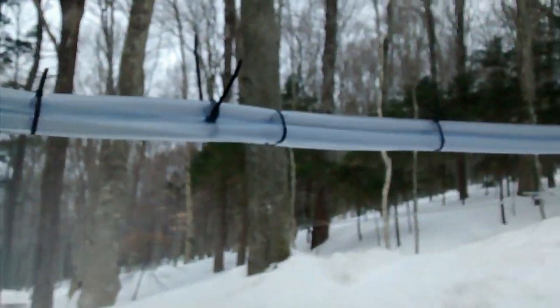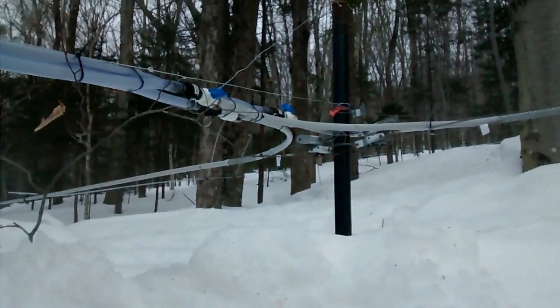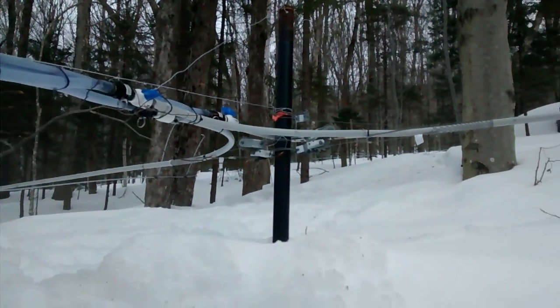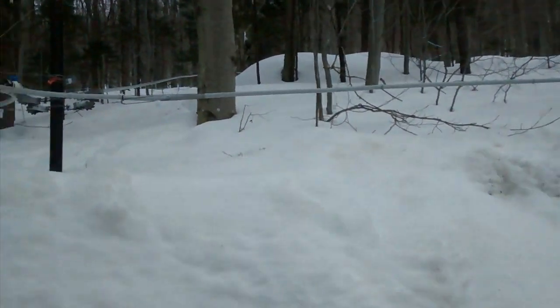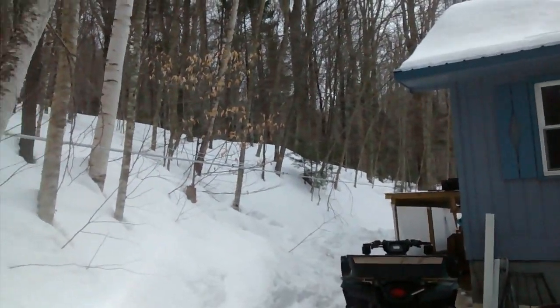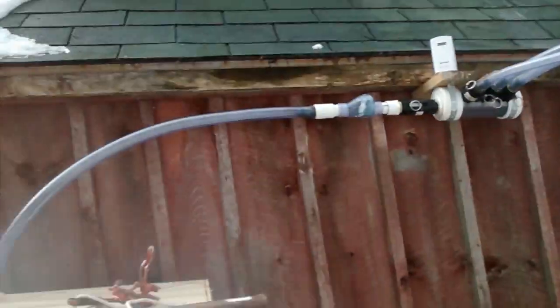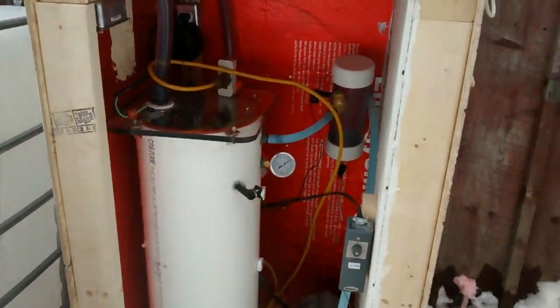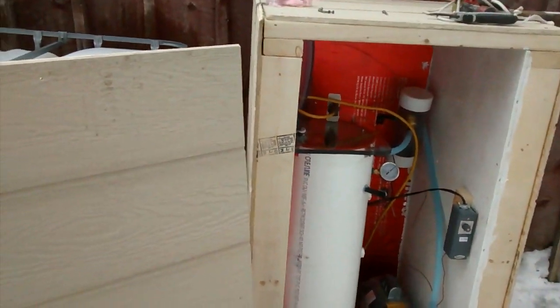Sap coming in through my manifold here, through my lines coming from the sugar bush. I've got three valves here that go to — actually a total of four main lines. There's a Y down the way. Vacuum system in operation and a success. First run.